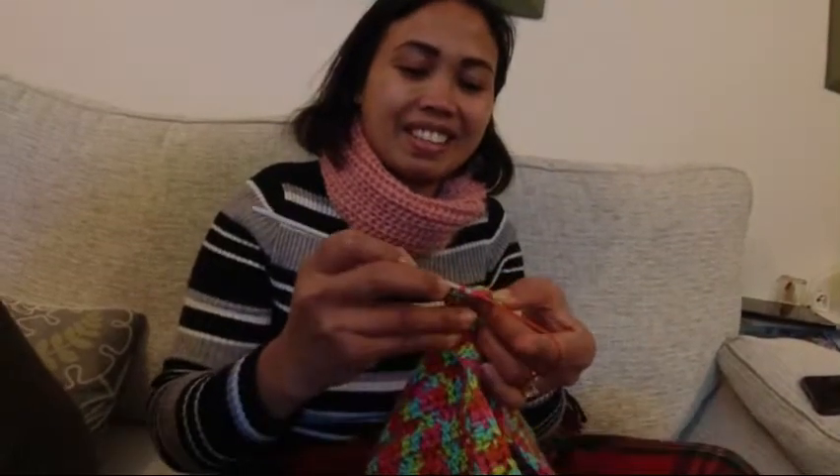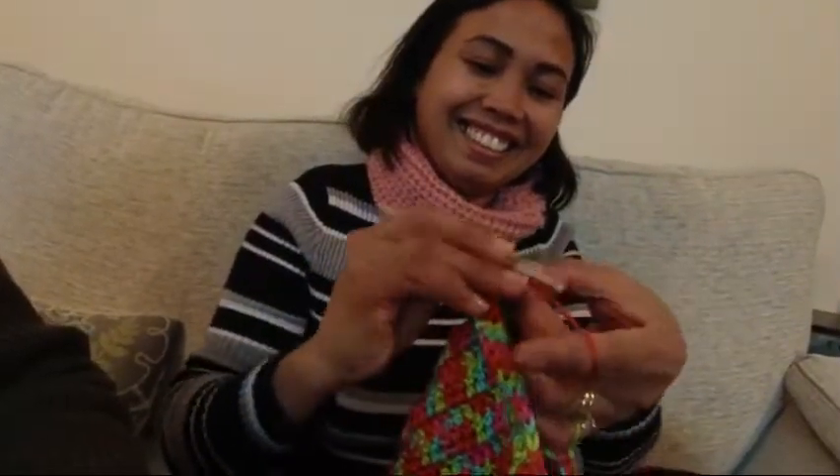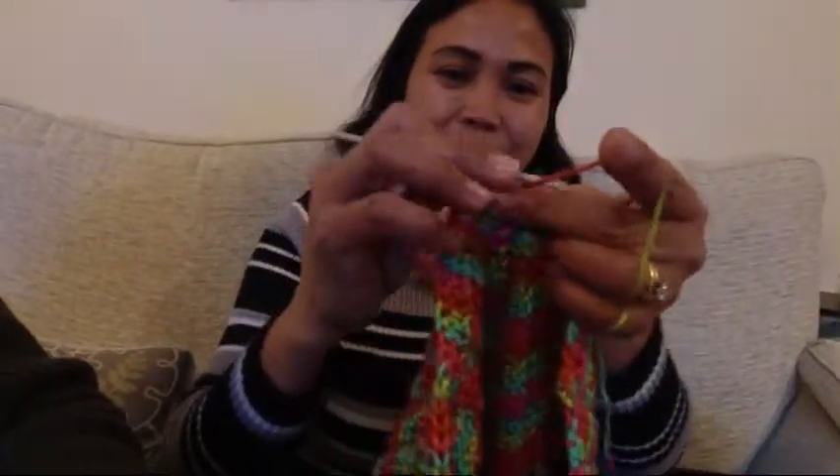Very impressive. So that's it folks. Catch you later. Bye for now. Bye bye. Bye.